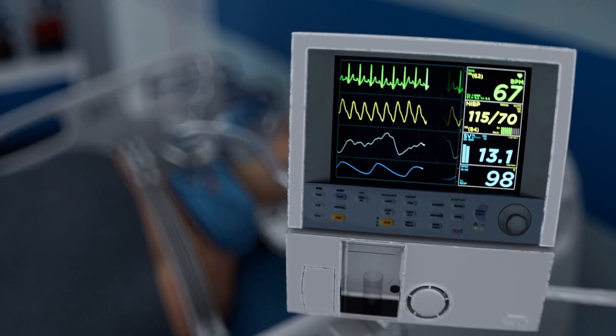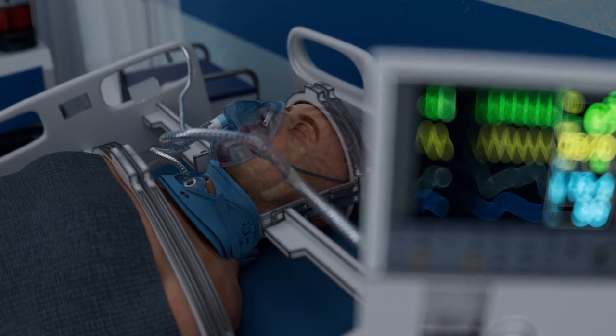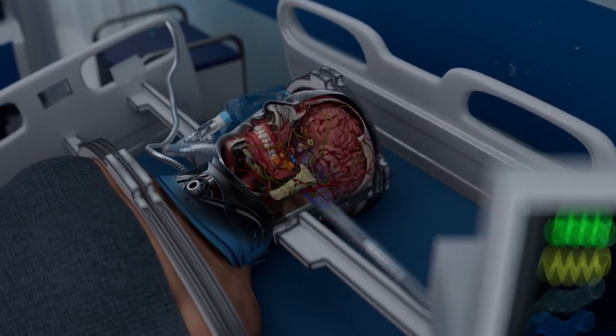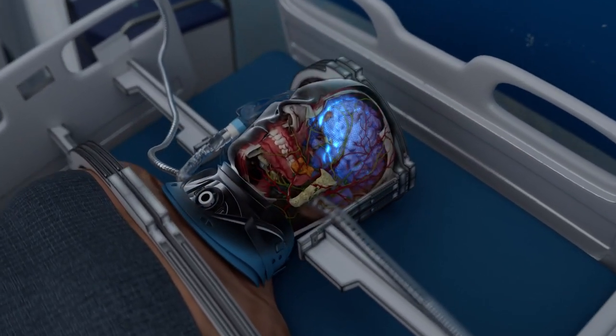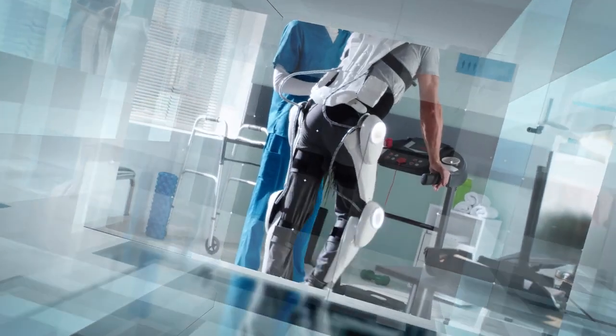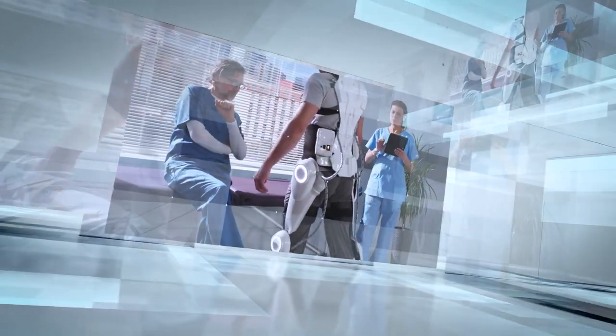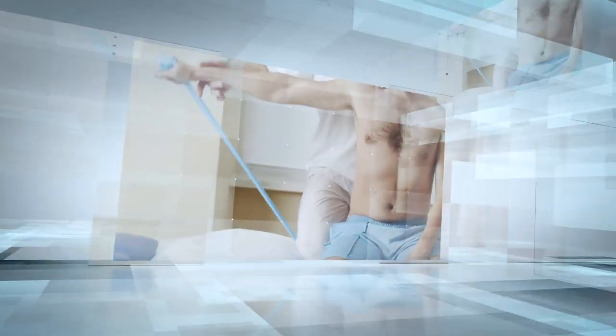Life support systems are utilized to regulate breathing and circulation, while nutrition is delivered through a eugenostomy feeding tube. Gradually, the recipient's brain should regain control over the new body. As the recovery process advances and the patient regains mobility, there will be a need for extensive rehabilitation, physical therapy, and psychological support to help the recipient adapt to their new body and regain motor functions.